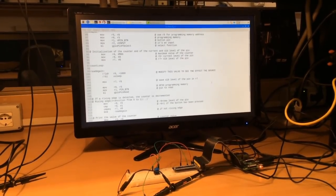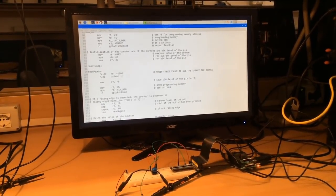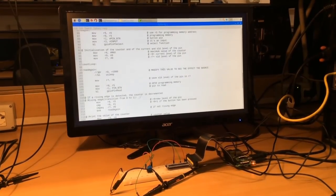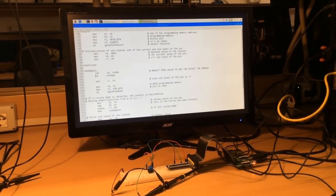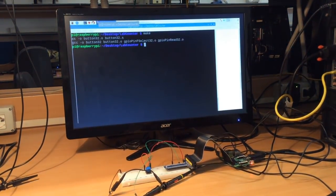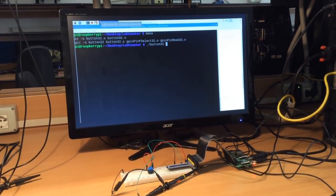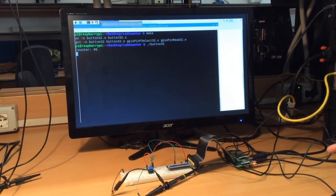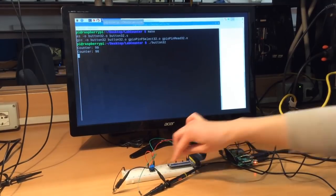To overcome the button bouncing problem, you can add a delay in the loop in which we read the value of the pin. You just have to uncomment these two lines. Now we can compile and run the program. As you can see, each time we press the button the counter is decremented only by one.